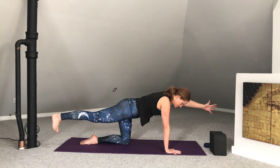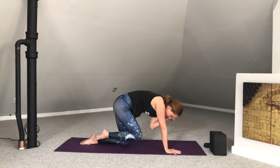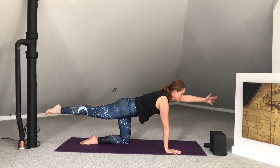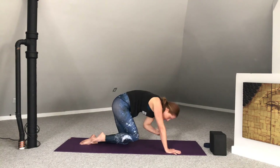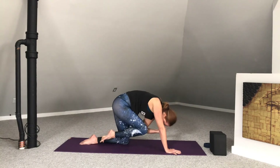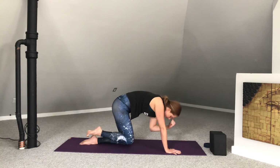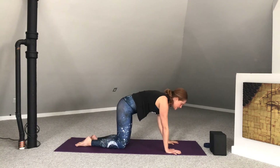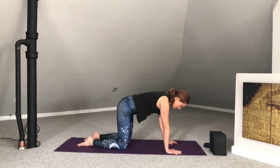In-breath here. And then exhale, bend the knee into the left elbow, tuck the chin. Inhale to extend. Exhale, curl it in. Inhale to extend. Exhale, curl it in. One more — inhale to extend. Exhale, tuck in towards center. Then release the hand and the knee. Let's take two rounds of cat-cow in between sides.